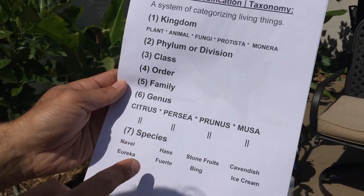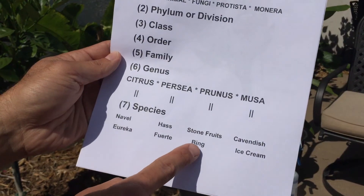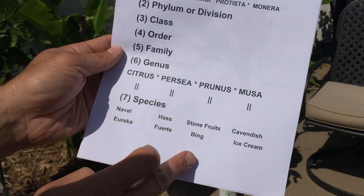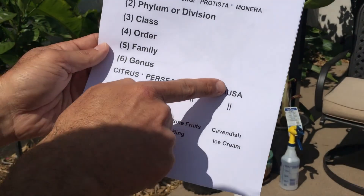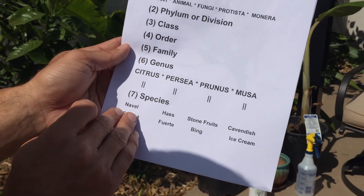Species is a very specific categorization. For people it's Homo sapiens; for the Haas avocado that's a specific species; for the Fuerte avocado, a specific species. Stone fruits such as Bing cherries, the Alberta peach, and almonds are all categorized under stone fruits. Genus is the classification just before you get to species.